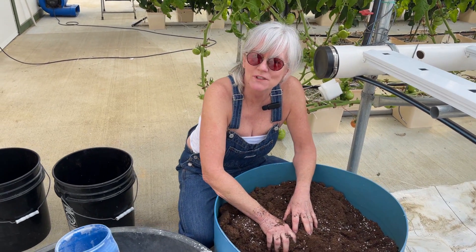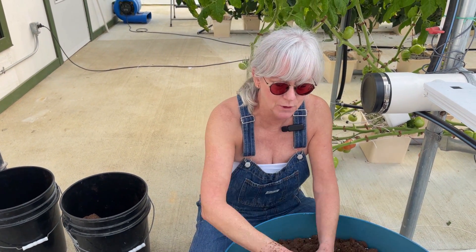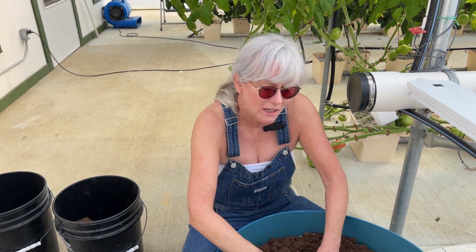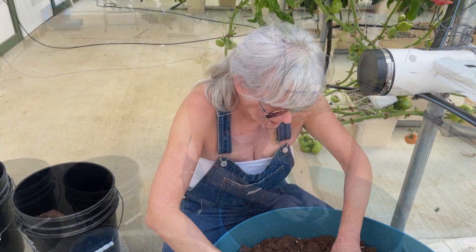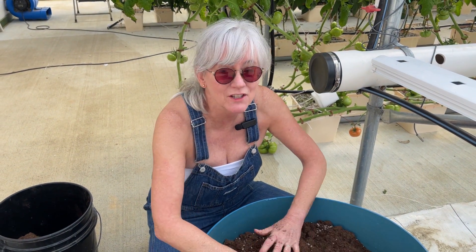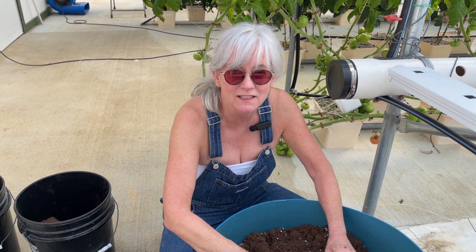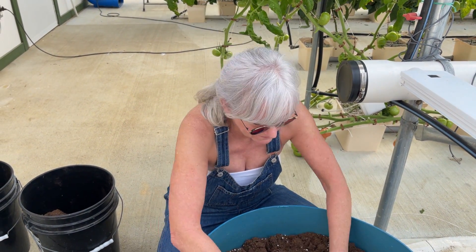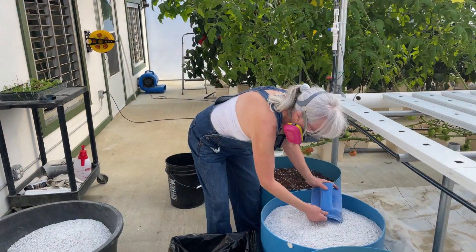Someone suggested to keep adding on top as the plants keep growing taller and go down, so maybe I'll just keep it at this level and see what happens. We did get a lot of comments suggesting we use coco coir, but here in Ohio it's very expensive to get that shipped up, so that's why I'm using peat — it's more cost effective for us. Let's get started.